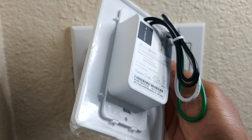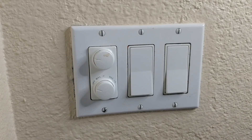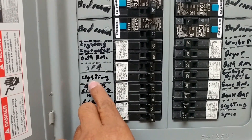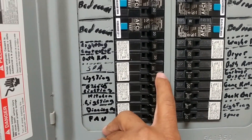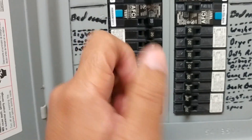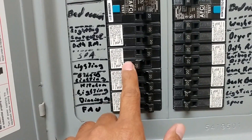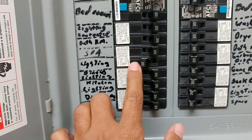The first thing you want to do before you remove the cover is go to your panel and turn off the breaker. I have my fuse box labeled and I know the lighting label here controls the light switch in my room upstairs. If you don't have things labeled, go one at a time, turn it off, check your lights, and continue until you find the right fuse.